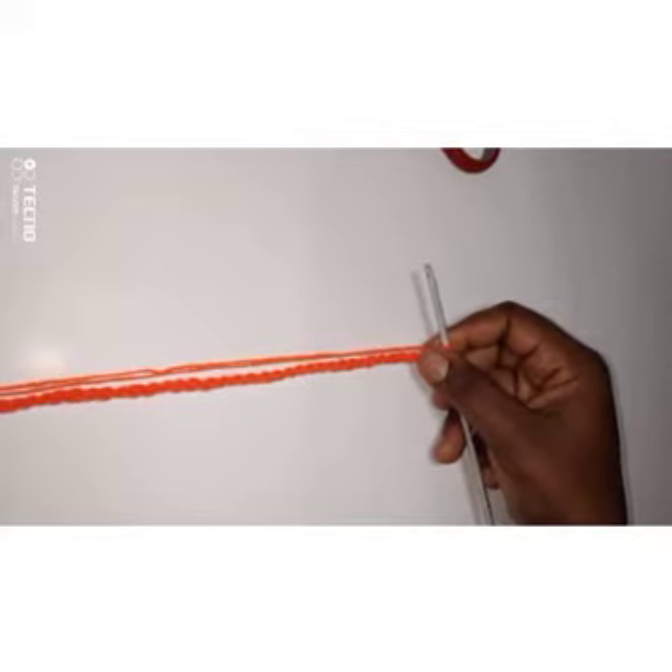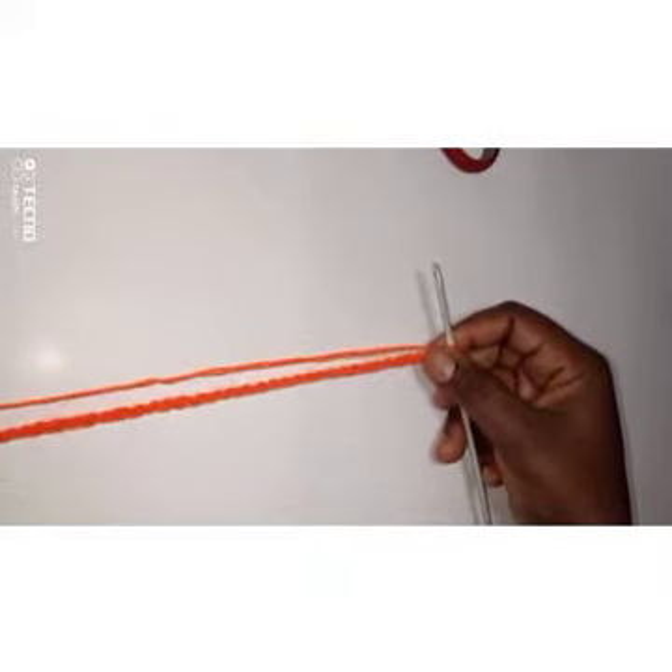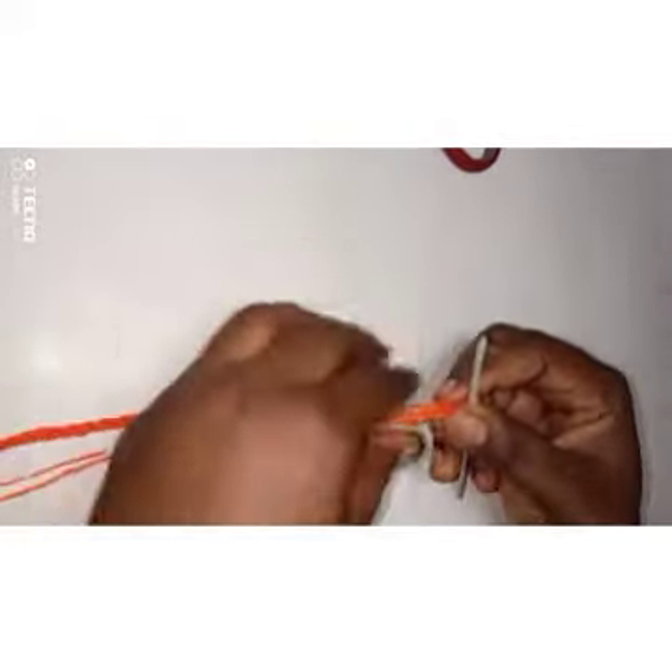If you're making a bigger size you can make 65, or if you want it smaller you can make 39, 41, or 43 — but it has to be an odd number. I've made 37 chains, and now I'm going to yarn over.